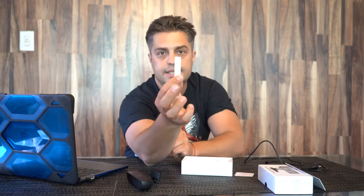It already comes with a USB cable that we're gonna attach to the laptop — a really long one.